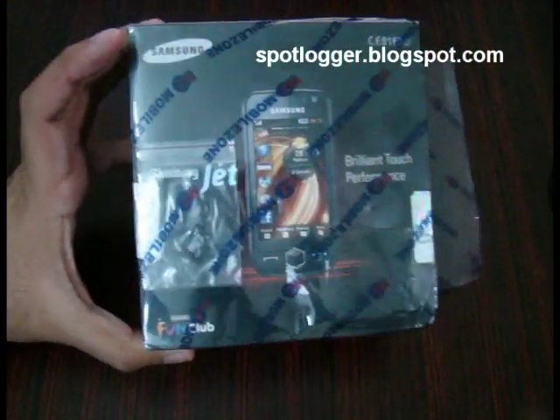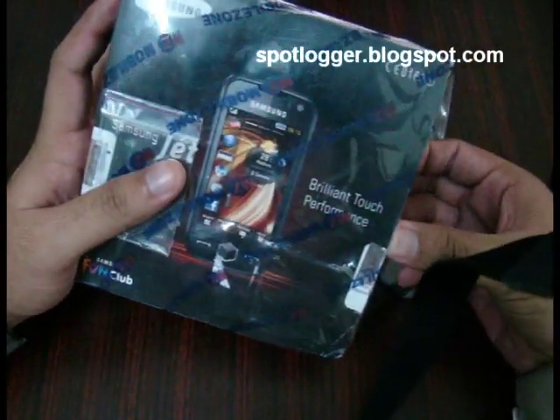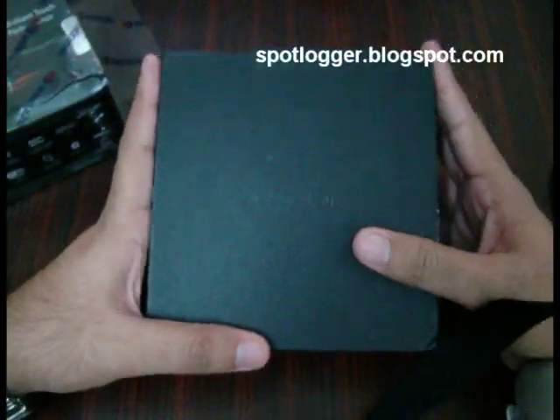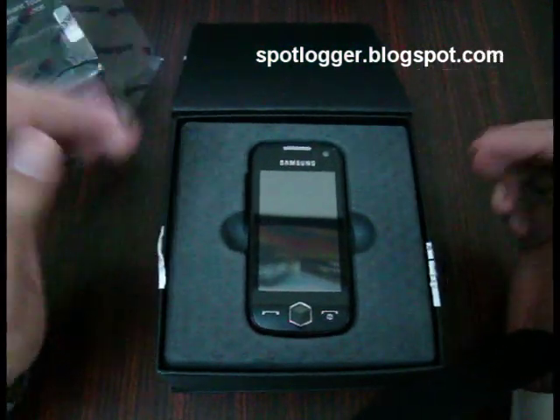This is the original packaging and with the Samsung tradition you have another box inside this one. This is a pretty simple one — you open it like that and at the front you have the phone.